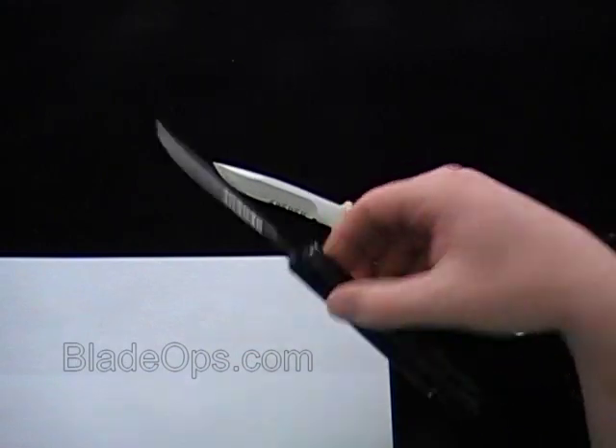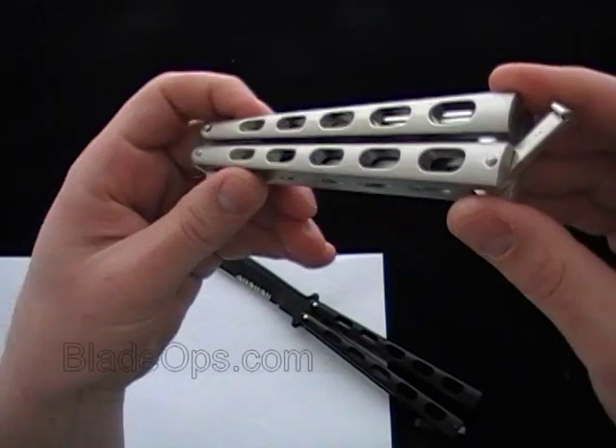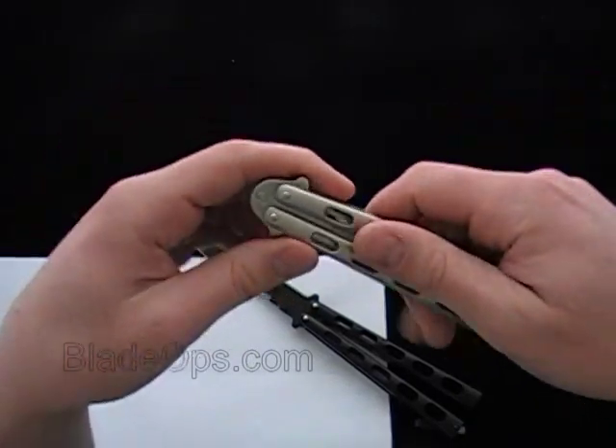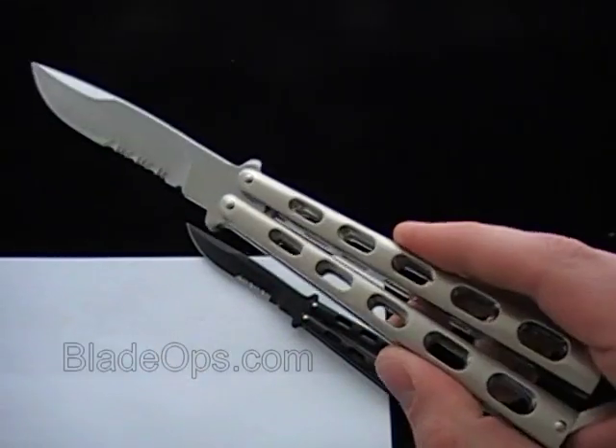Black Tactical — I think these might actually already be out of stock. We just got them in and we have more on their way. And the stainless. Check them out. Heavyweight butterfly, Thug, Blade Ops. If you have any questions about the butterfly, ask me down below.